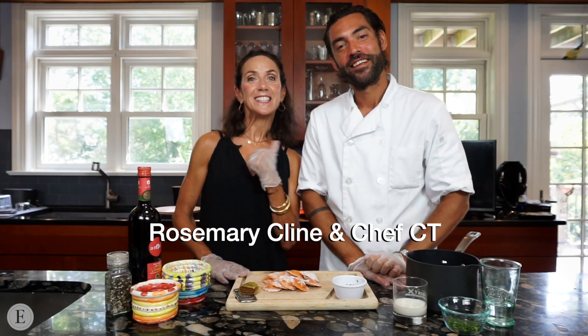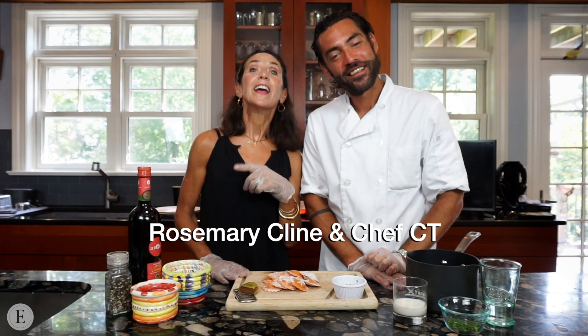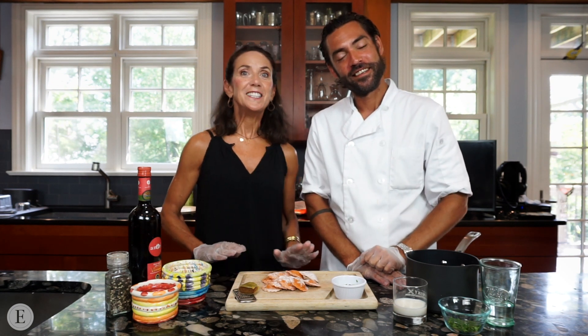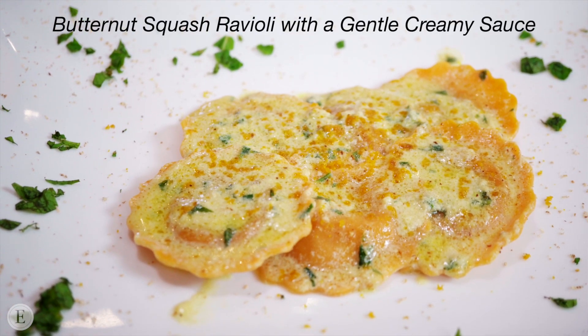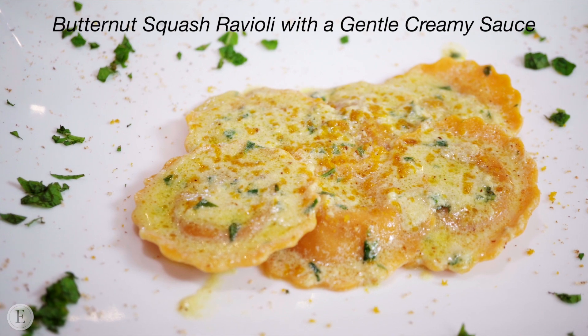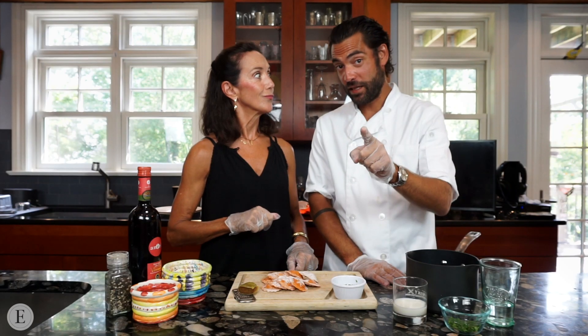Hello everyone, welcome back. I'm Rosemary Klein and this is Chef CT and we are Essenza di Gusto. Today the chef is going to teach us how to make a lovely butternut squash ravioli with a gentle creamy sauce accented with a lovely fish roe.